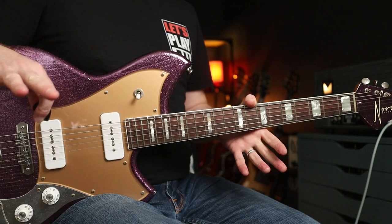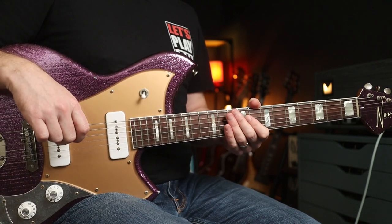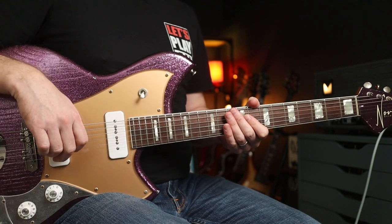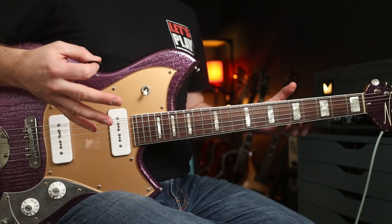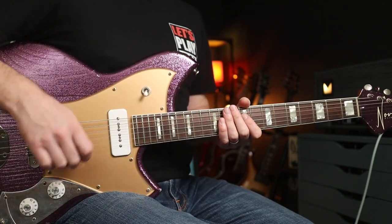First I want to do a direct comparison with everything at 12 o'clock just so you can get a rough feel of the variance between the three, and then we'll dive into them individually, stack them, play two together and all that sort of stuff — so it's going to be fun.